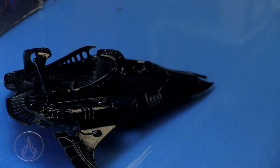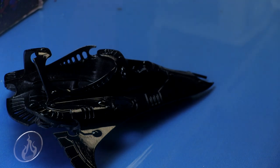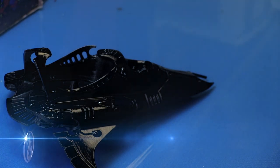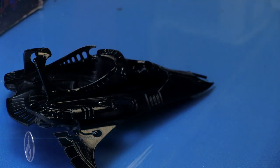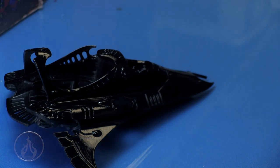Hi there, Chris here, and I have another painting video for you guys. We are going to continue our look at using dichromatic nail polish and applying it to our Warhammer 40k models, or any models for that matter. As you can see, I have a Star Reaver from the Harlequin faction.